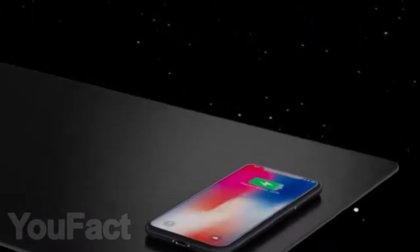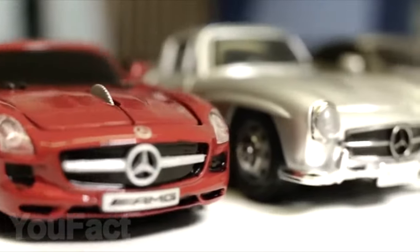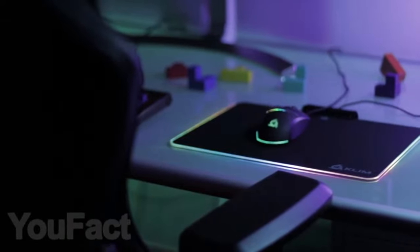Hi friends, today we will show you how to charge your smartphone from a mousepad and how to control your computer using a Mercedes-Benz, as well as other interesting gadgets for your computer.